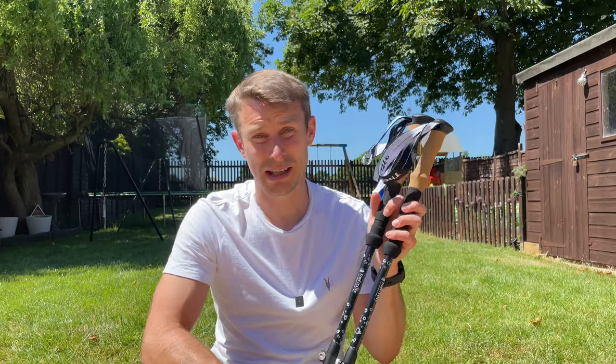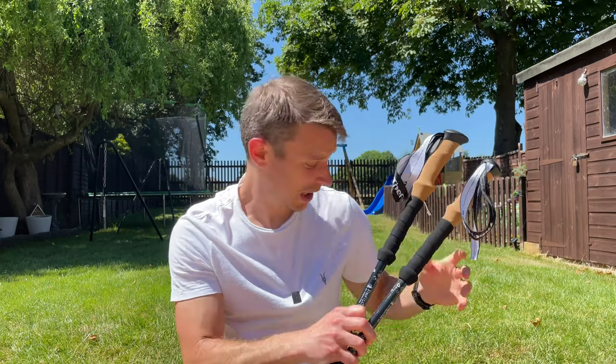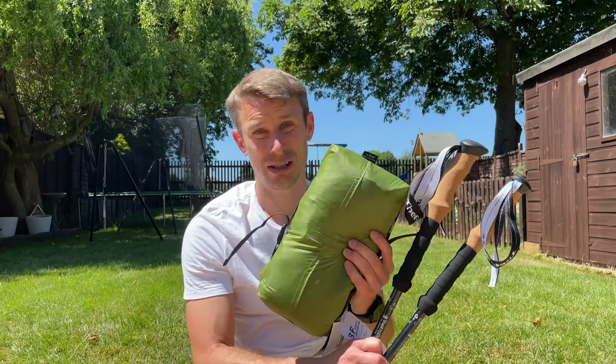Another benefit for me is I've been having some niggles with my knees recently, so I was thinking about getting trekking poles anyway. So combining the trekking poles with the Lanshan 2 Pro could potentially be the perfect setup for me at the moment, especially during the summer.